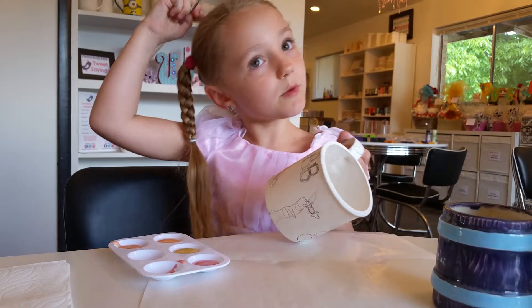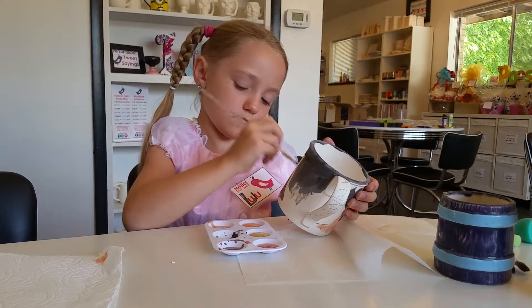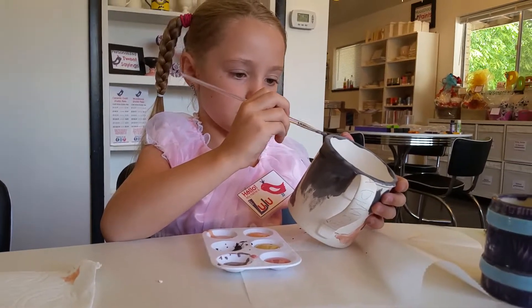If you want to make it perfect, you have to do three whole coats. And I'm going to do three whole coats on this — orange, red, and yellow. Wow.